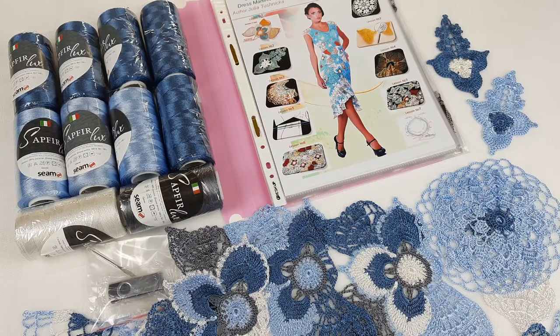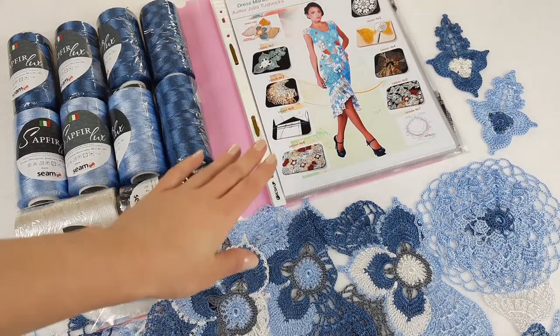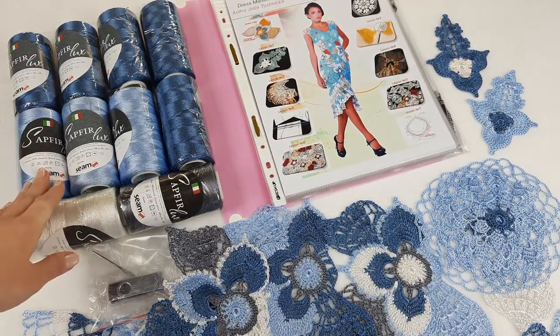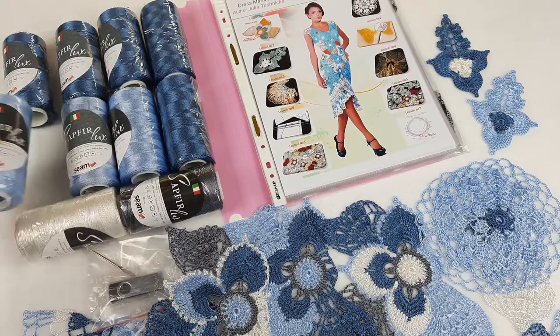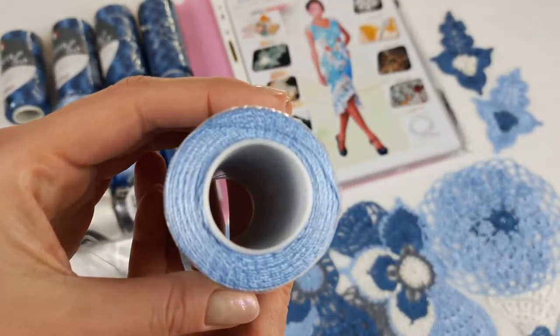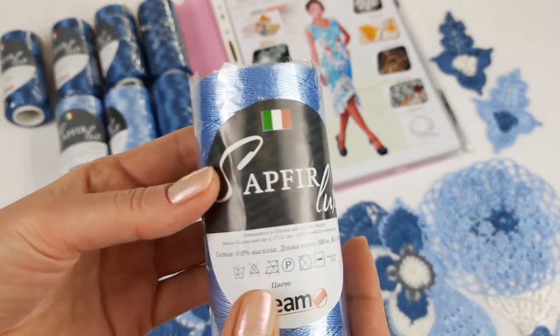Hello my friends, I am preparing a VIP package for my new client from Germany. Here we have crochet cards about making dress Martinica, and here we have also a kit — in total 1000 grams of thread, Italian viscose, it's Saphir Luxe, 100% Italian viscose. It's really a high quality thread; I love to use it for my dresses and other projects.